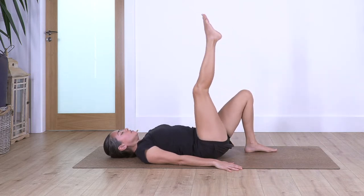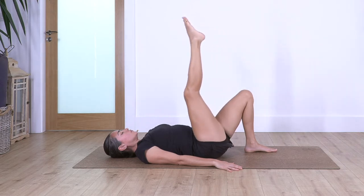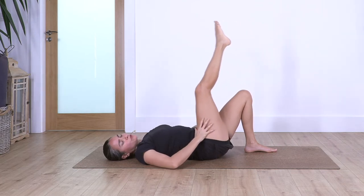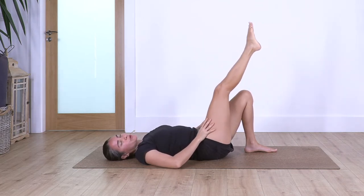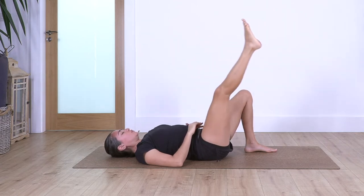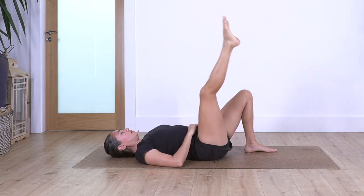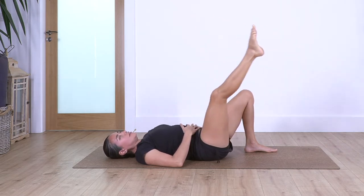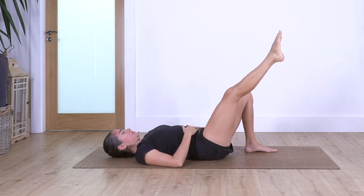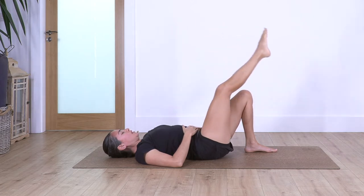Bring the right leg up and make a small circle with the leg — just five. Very, very slow and small circle, not too big, just to feel the rotation of the leg in your hip bone. Let's keep going for four, three, two, and one. Change direction, change the circle — we hold five, four, three, two, and one.